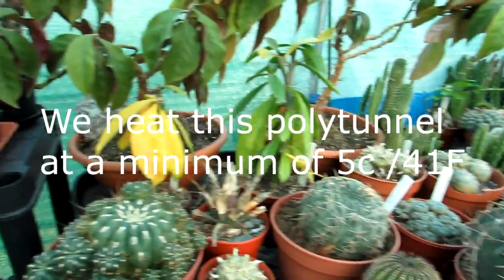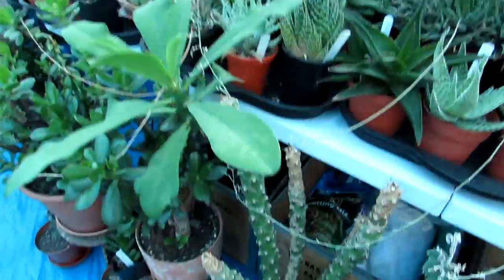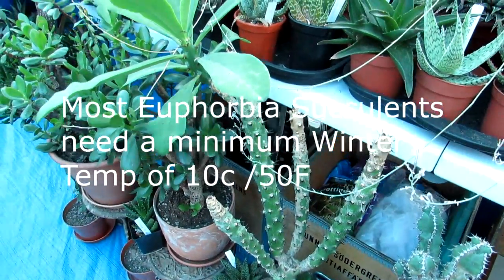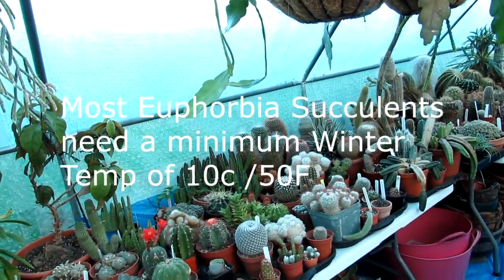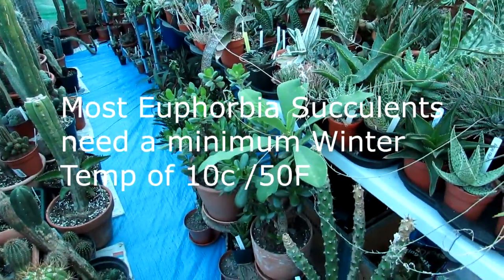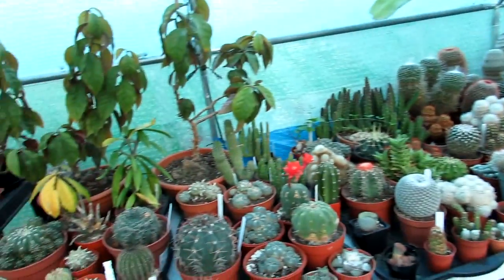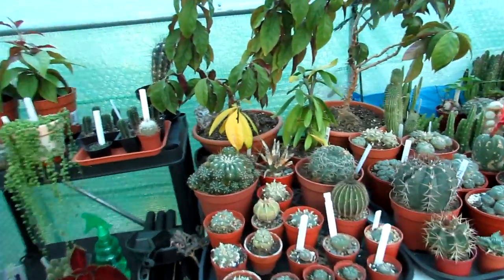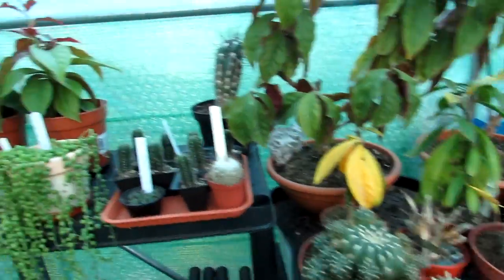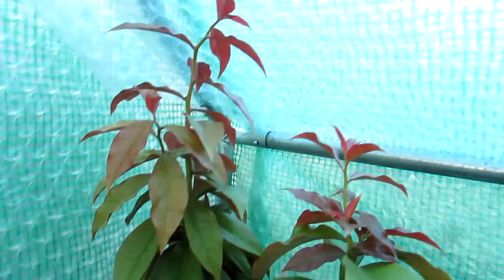There are some plants like the Pereskias that need a minimum of 8°C, and also this Euphorbia sudanica — a lovely leafy euphorbia — has to have a minimum of 10°C. Obviously to heat this polytunnel to 10°C would cost an absolute arm and a leg in electricity which we just can't afford. Keeping it at that temperature would also prevent a lot of desert-type cacti that need cool temperatures from overwintering properly. So we decide to bring the ones that need a higher temperature inside the house just to overwinter, then put them back out in spring.